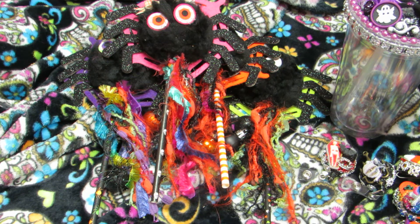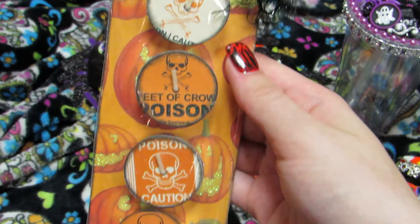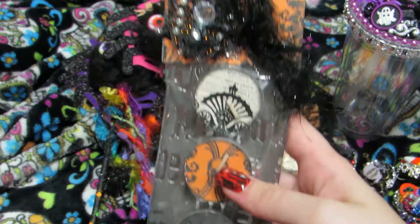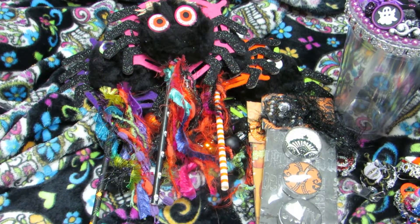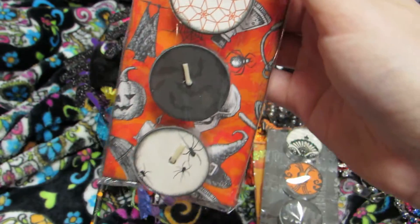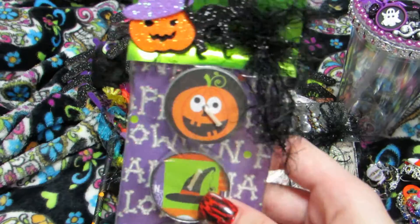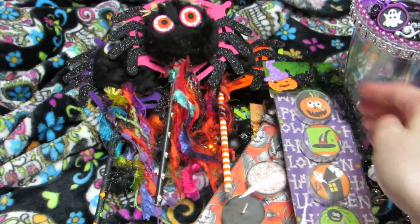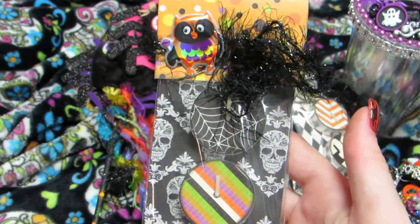The next idea is tea light candle gift sets. I have both cutesy ones and spooky ones — there's one I don't have here because I already sold it. I like to go all out with my packaging. I'll share them: sets one through seven are here, and I thought I had eight but the other one already sold. Those are another great craft show idea.